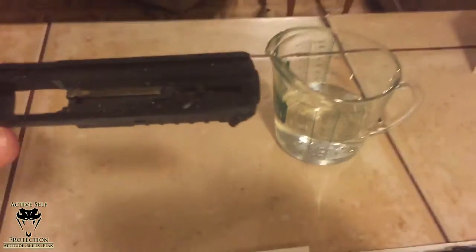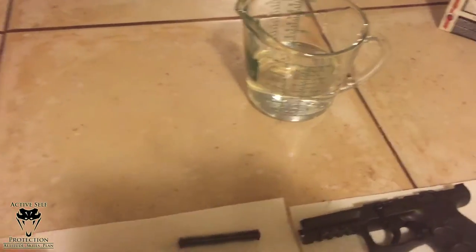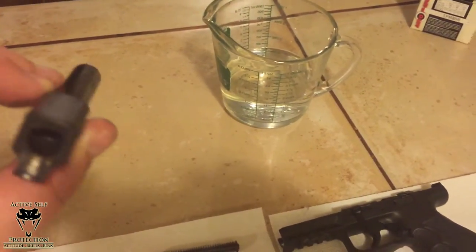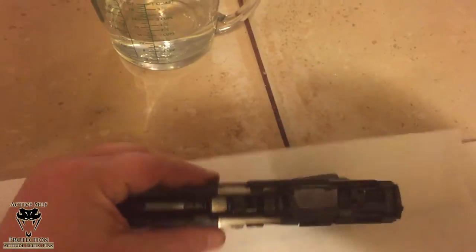Let me see if I can get some shots of that — that's what a VP9 looks like after, I don't know, a thousand rounds give or take. I've put about 1,200 rounds through it in reality. You can see the firing pin — sorry, the recoil spring area.